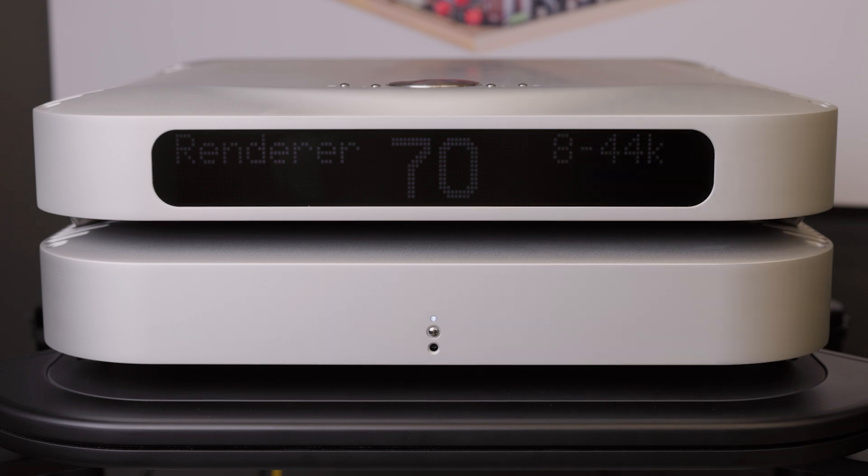Now play the DAC firmware update. Please note that the firmware update will take longer than shown — this is sped up for demonstration purposes.